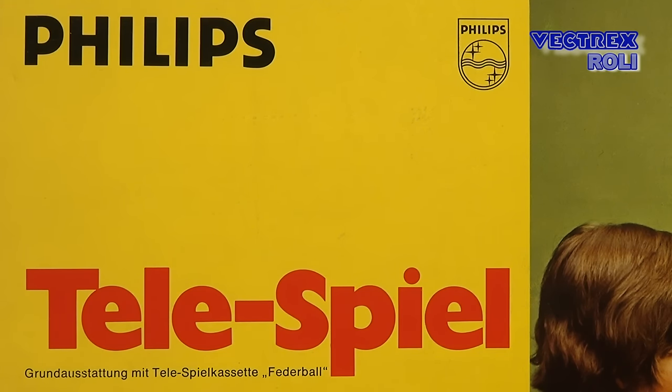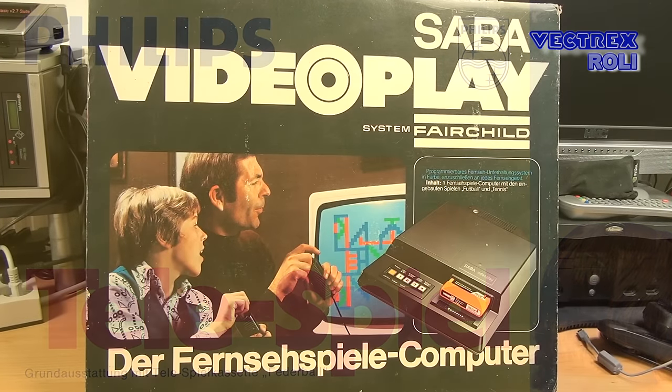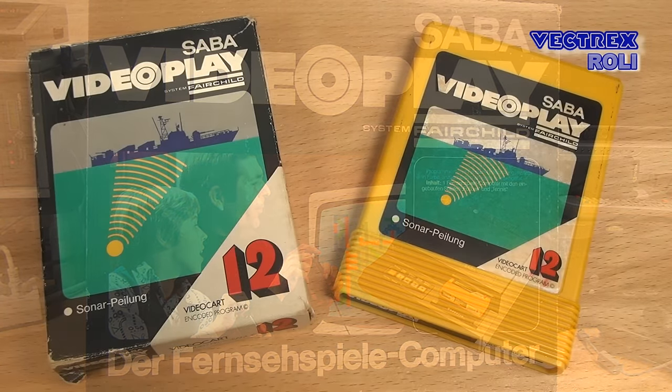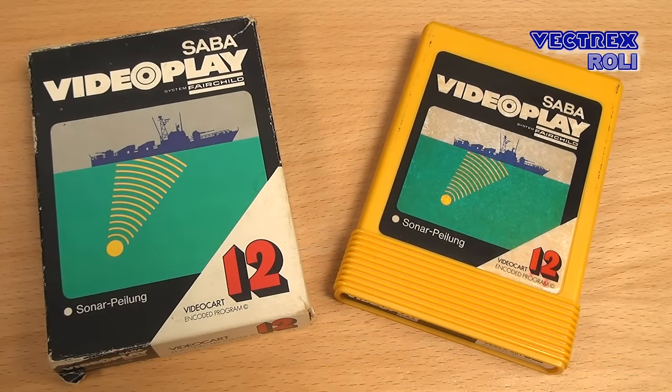First I would like to talk more about game cartridges in general, as this is interesting to know. What we see here now is a German PAL version of the Fairchild Channel F system, and I will show you more about that in a future video. The reason I mention the Channel F, which came on the market in 1976, is because it was the first programmable ROM cartridge based video game console, and the first console that used a microprocessor. This is a game cartridge for the Channel F system, which contains software on ROM, like it was the case with later systems from Atari or Nintendo.